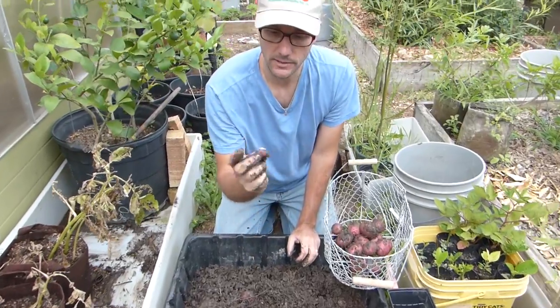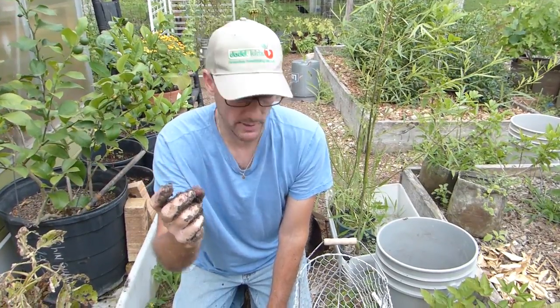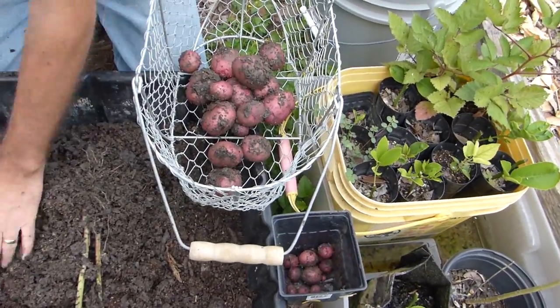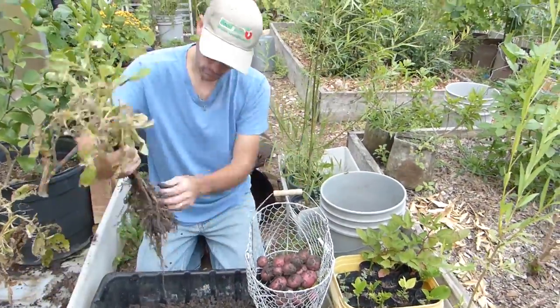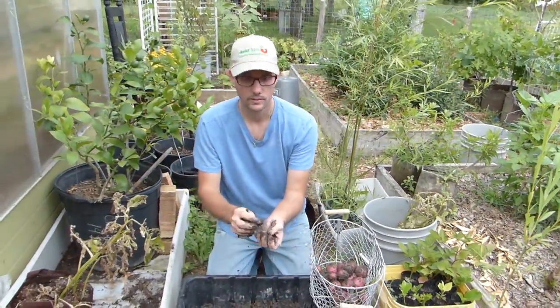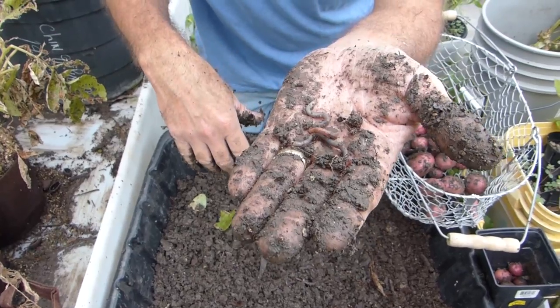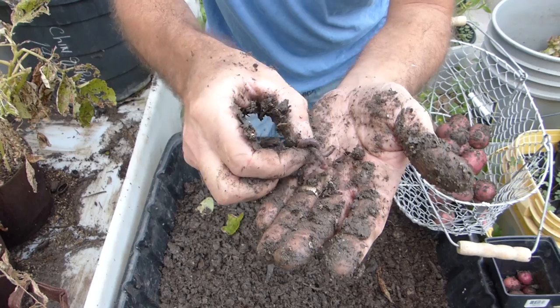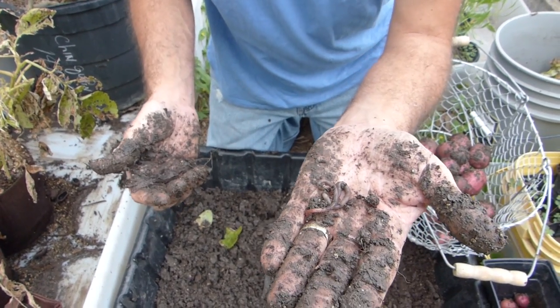I'm trying to be careful not to miss those tiny ones, because they could turn into a seed potato that will grow a whole new plant. Look at how many worms I'm finding. This was the very aged compost soil that came out of a big pile I had, and there are just loads of worms in the soil.